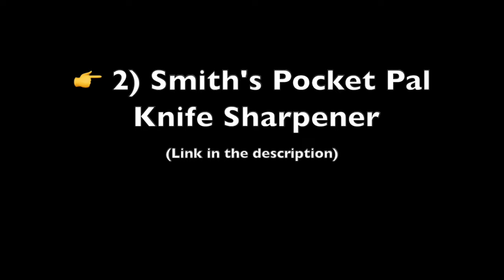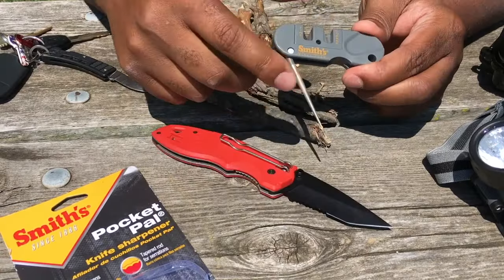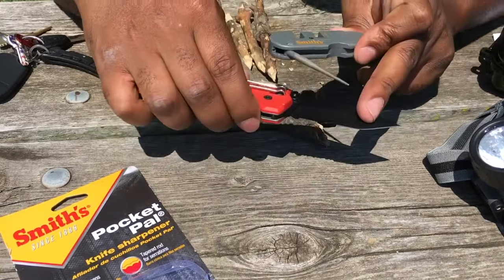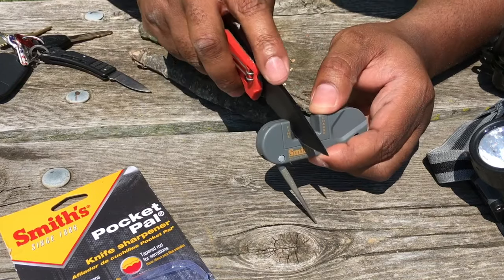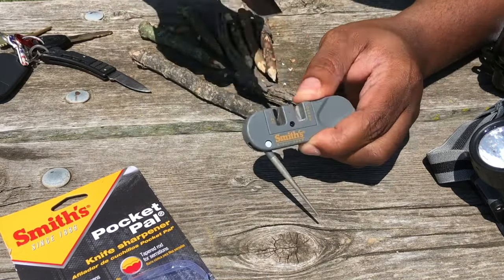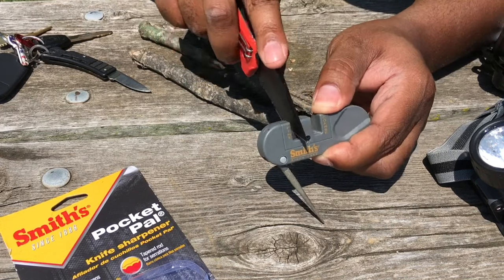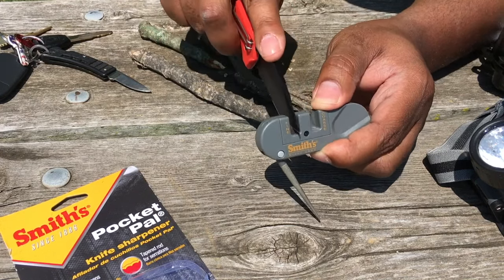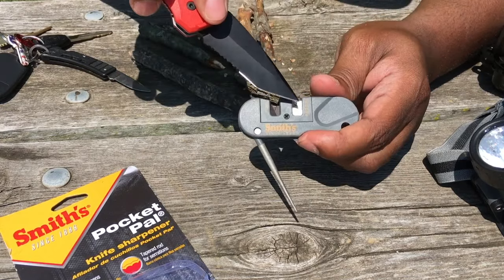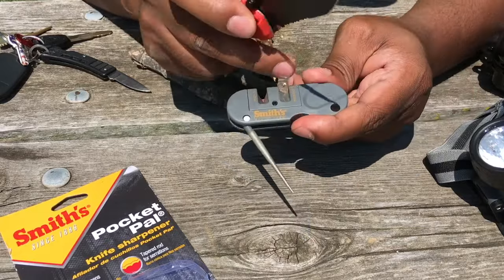Smith's Pocket Pal Knife Sharpener: The compact and lightweight pocket knife sharpener proves to be a reliable companion for various users. Its portability makes it a convenient on-the-go tool, ensuring easy upkeep of knife edges for tasks like package opening. Users commend its versatility, effectively sharpening a range of knives including serrated ones. The fold-out rod is particularly appreciated for serrated knives, and some find it ideal for camping, offering quick and efficient sharpening.